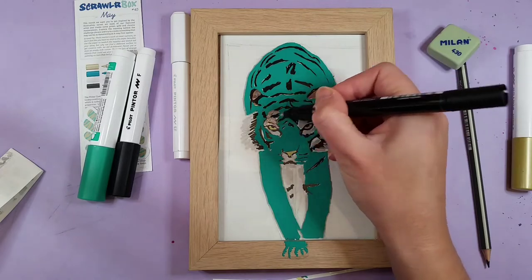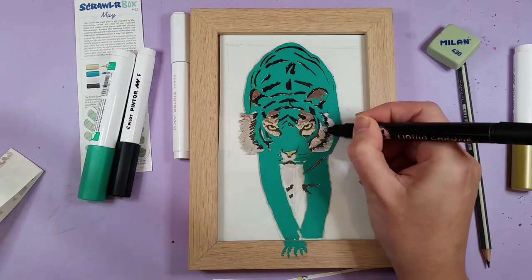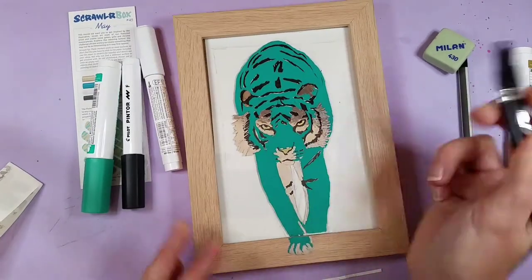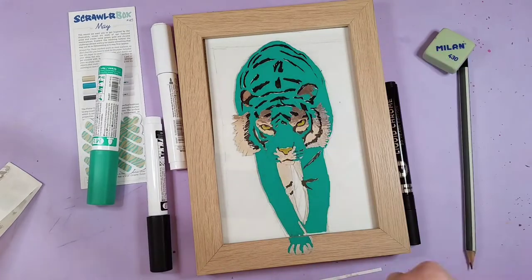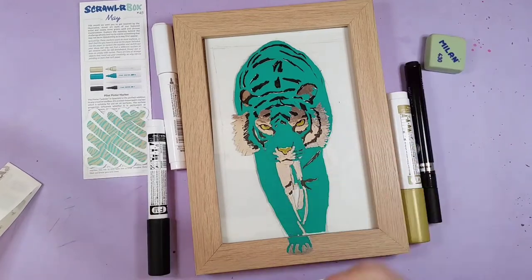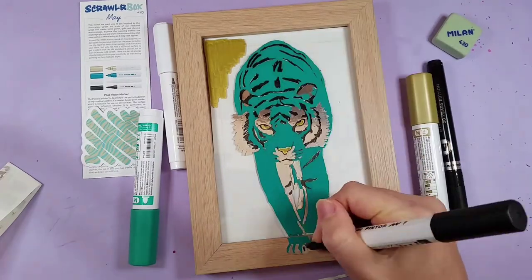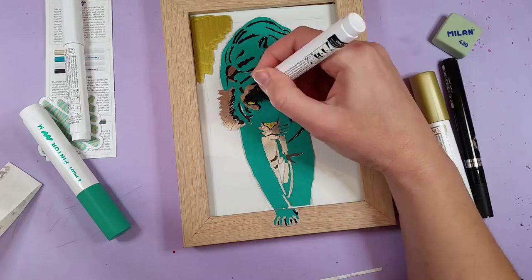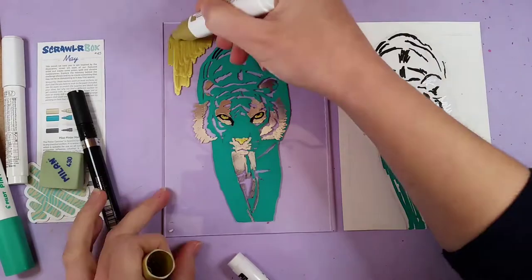I do think this is a great box to go out on — the supplies are so good and I'm so happy with them. I'm a little disappointed not to be getting ScrawlrBox anymore, especially with how good this one was. I have had some struggles with supplies not always matching each other, which makes art a bit difficult and stressful. For now, I really want to focus on watercolor and use the supplies I already have at home.